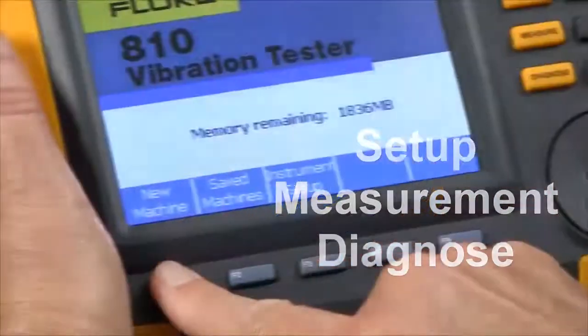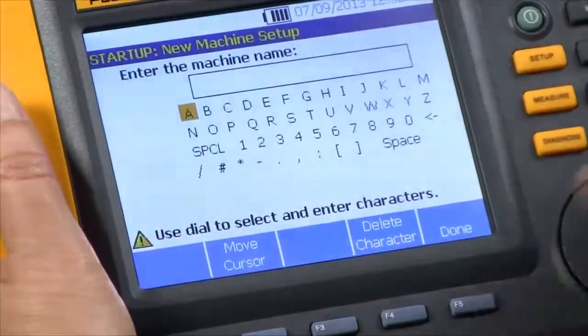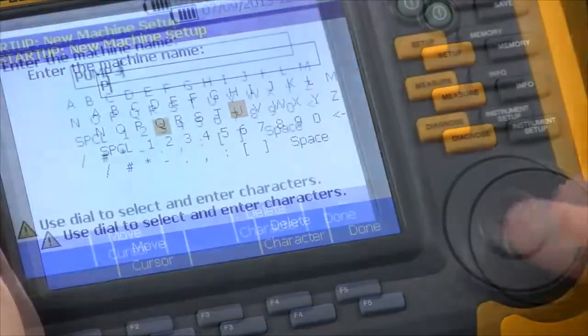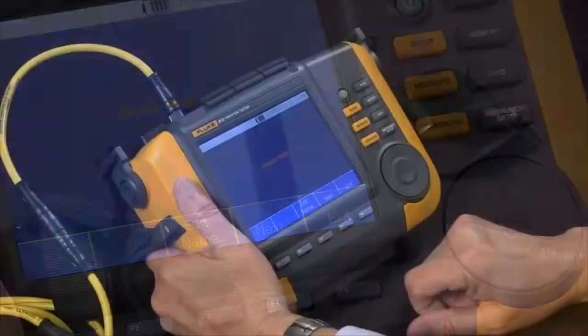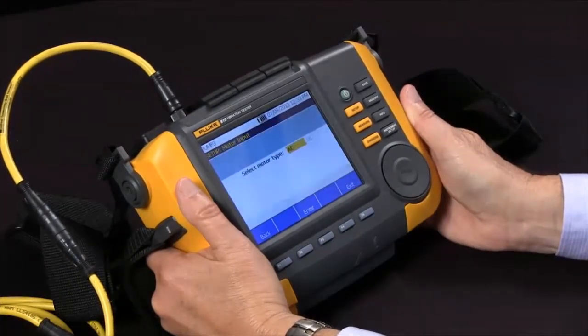So we're going to select new machine, set up a new machine, and we're going to call it Pump 3. Once we've entered the name Pump 3 we say done, and we go to next. Now we're ready to start doing the setup, which is essentially answering questions.